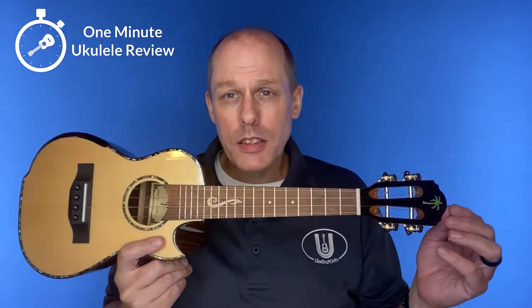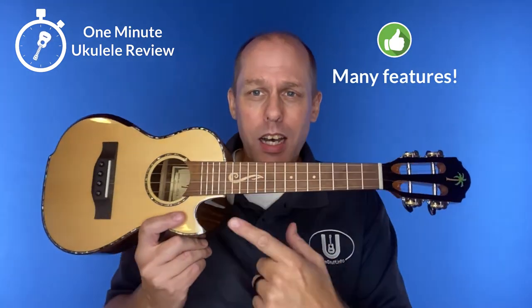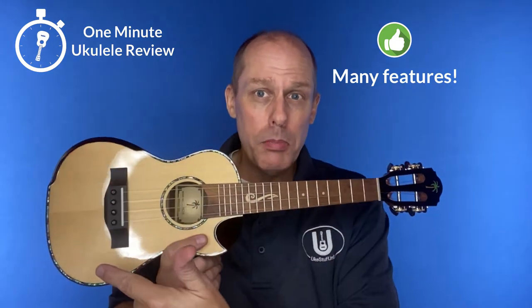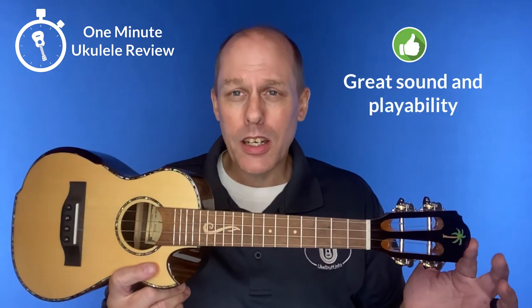Now, some positives. First of all, there's a ton of features on this instrument — from the spruce top to the slotted headstock to the scallop cutaway, you name it, pin bridge. It has a great price for a solid top instrument, and it's got great sound and playability.